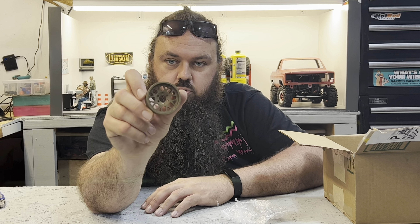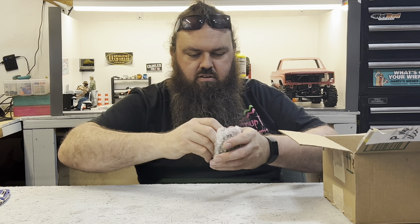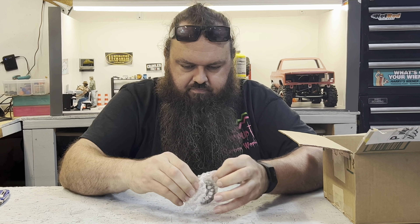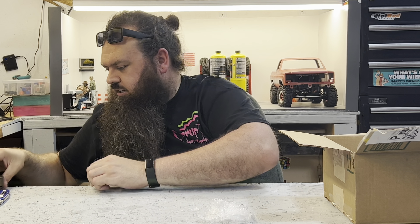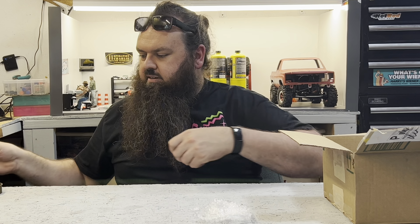There's number one, number two, number three — let's see if we can find number four real quick. Got all four of them. They look really, really good.